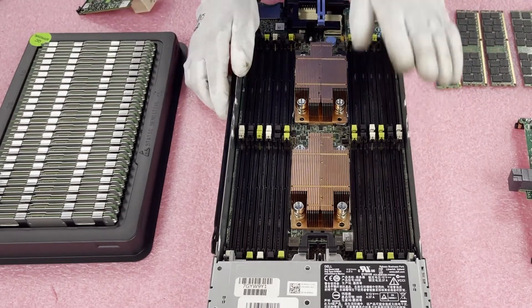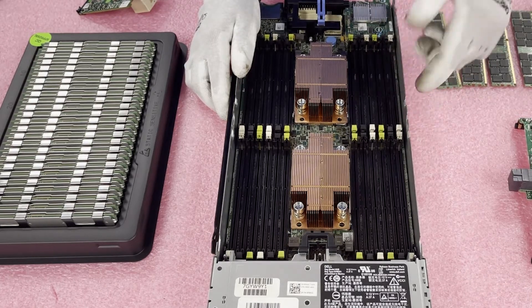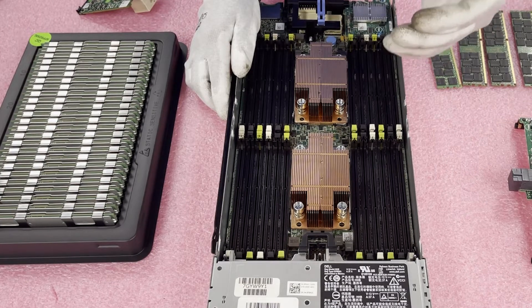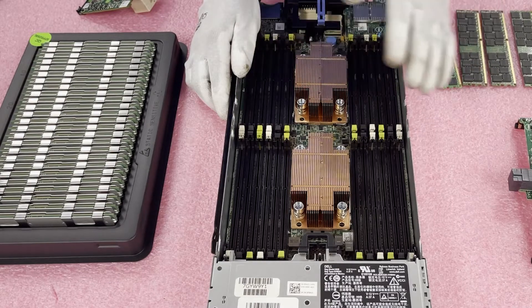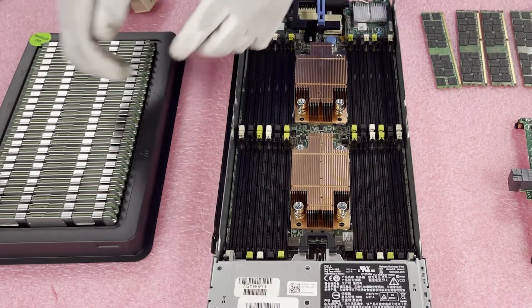Load reduced is a better technology — there's an extra buffer chip that prevents the motherboard from seeing it as quad rank. It actually sees it as dual rank, so you're able to load as many as you want and you don't run into the rank rule issue.